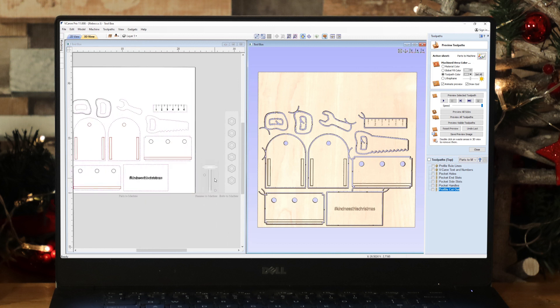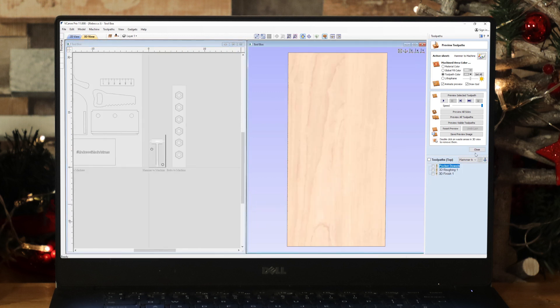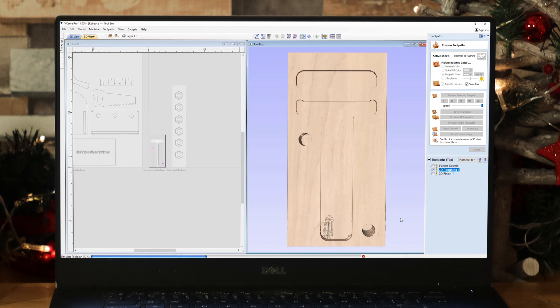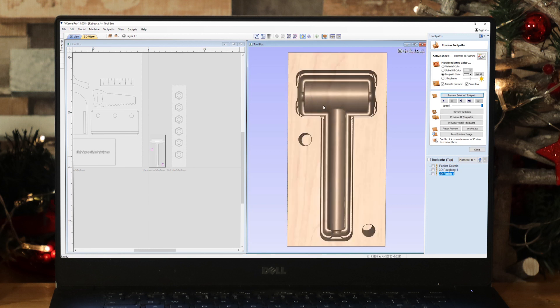Moving on to our hammer sheet — double-click to take a look. First we've got a pocket for our dowels, to ensure we can create correct alignment when we come to flip the material over. If you've not done two-sided machining before, I'll link you to a video that talks through this whole process in more detail. Then we've got the 3D roughing toolpath that's going to hog out the majority of the material so we can go in afterwards with a smaller tool to create the finish. Then we've got the 3D finish with our tapered bullnose bit — that's what the top side will look like. At this stage we take the material off.